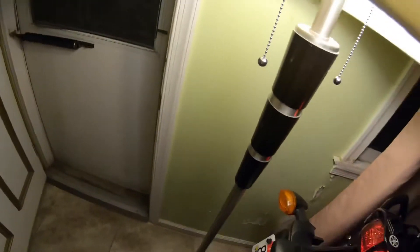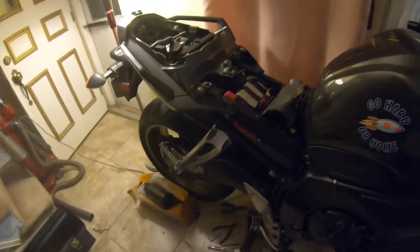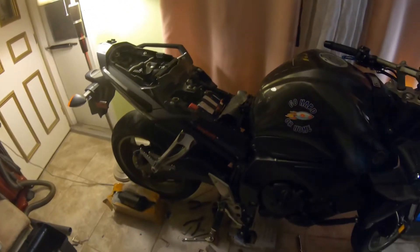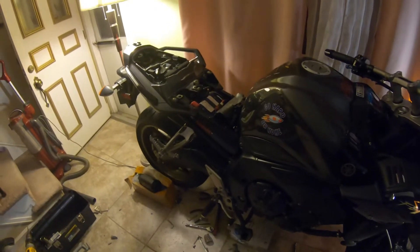I got it vacuumed out the best I can. I'm about to start her up in the house and rev it out because I can't get her outside - let's hope she starts, it's been a while. I'm gonna open the back door just to be safe. Got Bluebird on, make sure she's in neutral - there we go. She rumbles in the house baby, and I know the wife isn't happy!